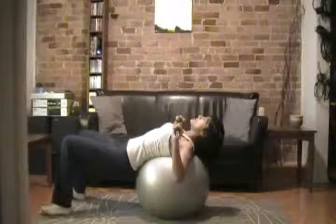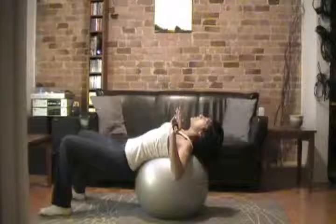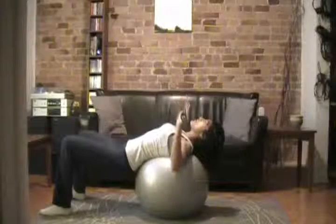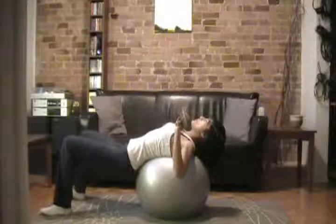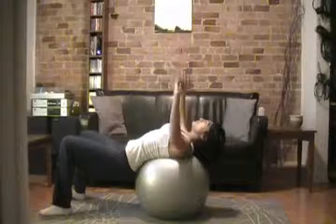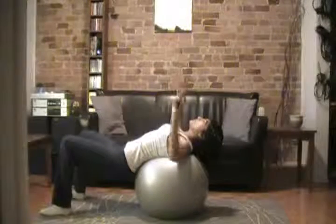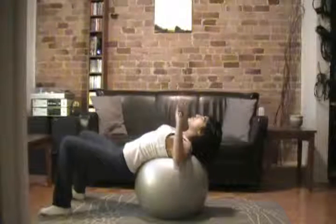Relax. Take a deep breath. As you exhale, you want to push up towards the ceiling. As you push up you'll notice that your hands will want to naturally come together — that's alright. Inhale as you come down, exhale as you press up. You can count 2 seconds up and 2 seconds down, or 3 seconds down and 3 seconds up.